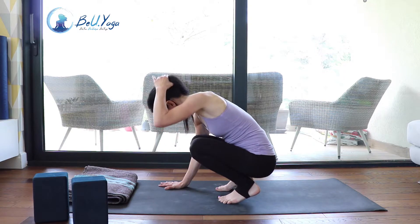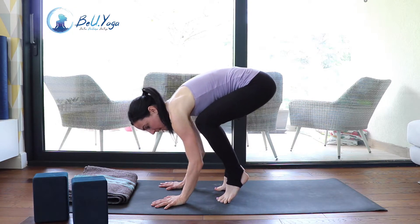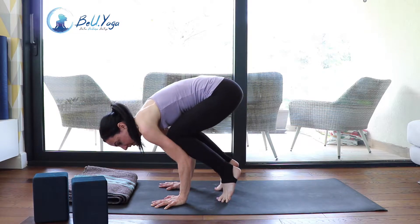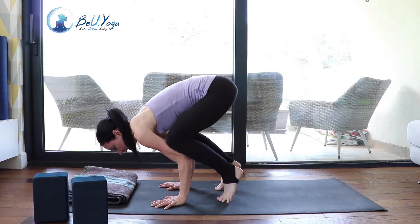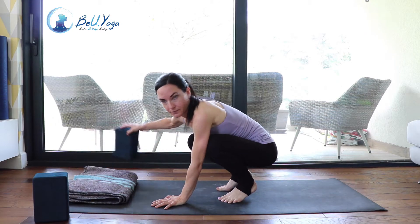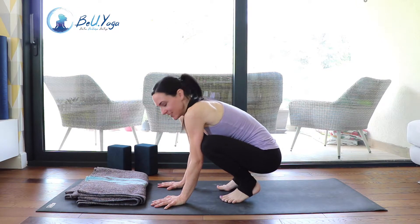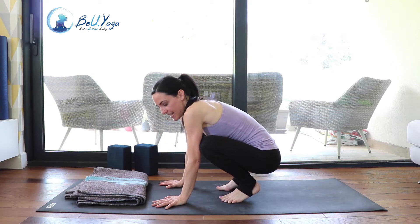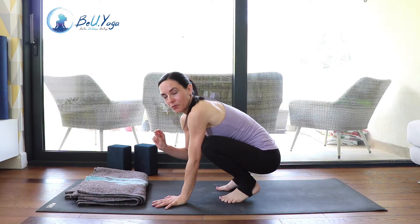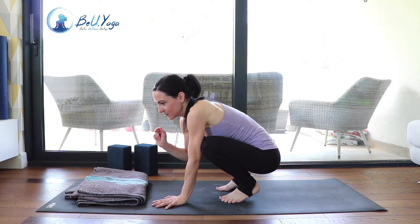From your squat, go on your tippy toes and place your knees as high as you can on your upper arms, then lean forward. Nothing fancy yet — you're just playing with shifting your weight forward. Have your blanket or cushion something really soft in front of you so you can practice without being afraid of falling on your face. This is one key point: if you're afraid of falling you probably won't do it, because the key is to overcome that fear.